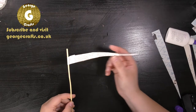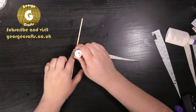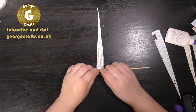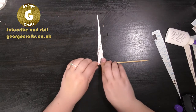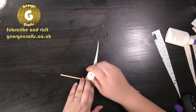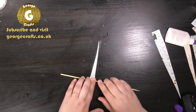Now you've made your flag shape you need to put some glue down the whole length of your piece of paper. Then all we do is just roll up the paper as tightly as we can, and if your glue is getting dry as you're getting towards the end of your piece of paper you can just put a little bit more on.